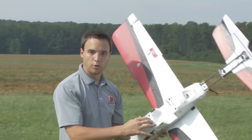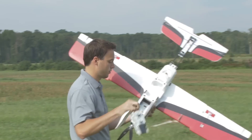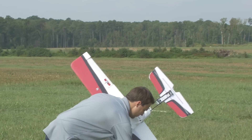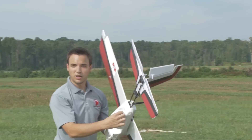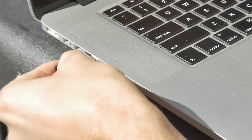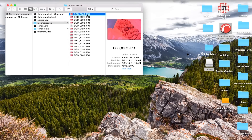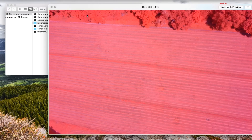Now that the plane has landed, we're going to simply remove the battery by pulling firmly. We're going to pull out the USB stick at the back of the airplane to plug into our computer so I can double-check my data and know that I'm ready to pack up the plane.